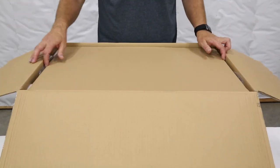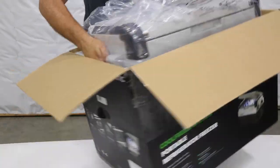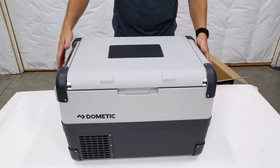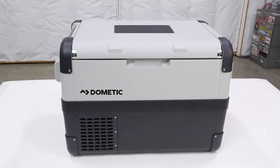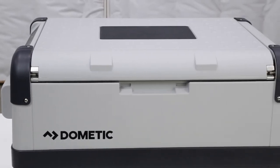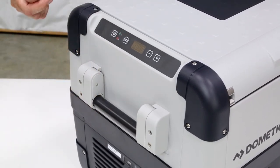We open it up, got some cardboard on the top, then the fridge itself is wrapped in plastic. The Dometic CFX50 weighs 45 pounds, so it's got a little heft to it but it's not so bad at all. Out of the box, the first thing to notice is the stout poly outer shell and heavy-duty details like reinforced corners, stainless steel hinges, and spring-loaded handles that automatically fold down when not in use.